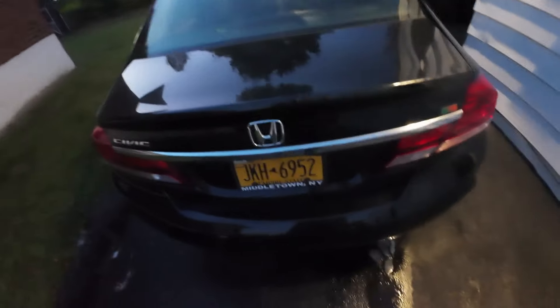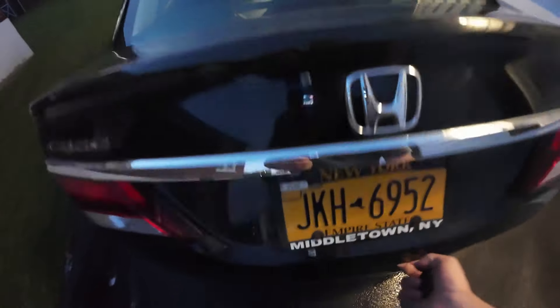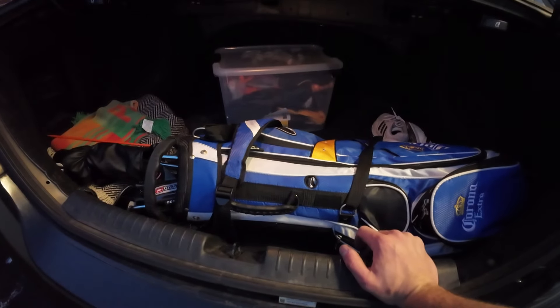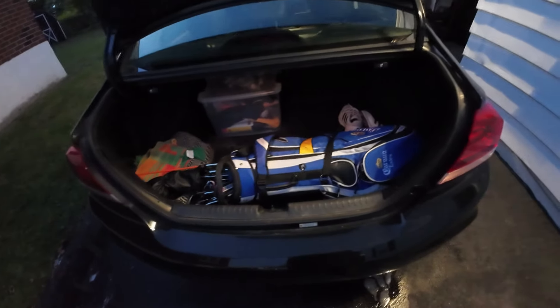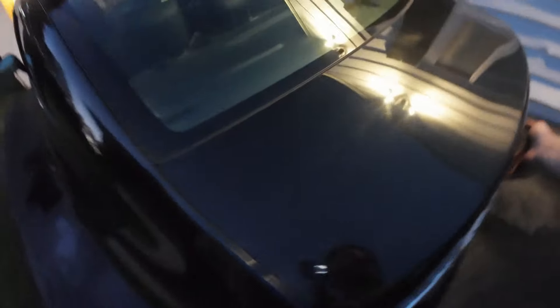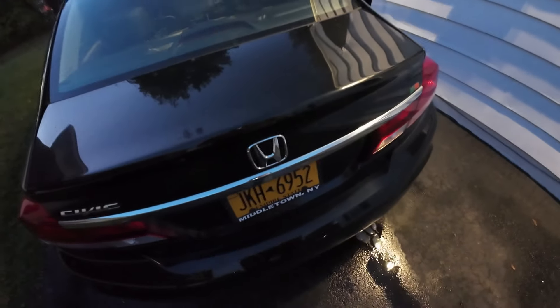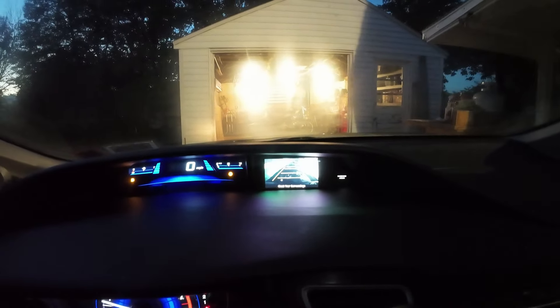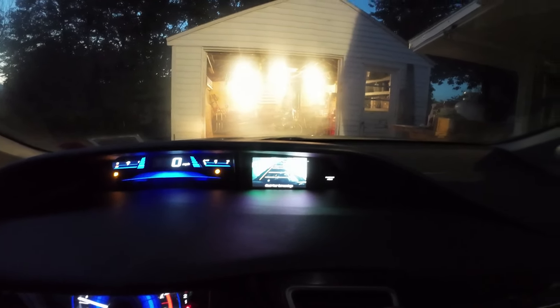Let's pop the trunk and see what kind of space we're working with. Interesting — no trunk button. Hit the fob. We've got golf clubs here; you could fit a good amount of clubs. He's got a box of safety stuff too. Definitely fit some suitcases — pretty good size trunk for the size of the car, that's a win. The trunk didn't want to close at first but got it. I also notice the backup camera does work, which is cool.